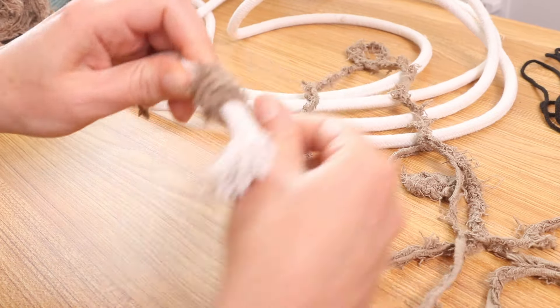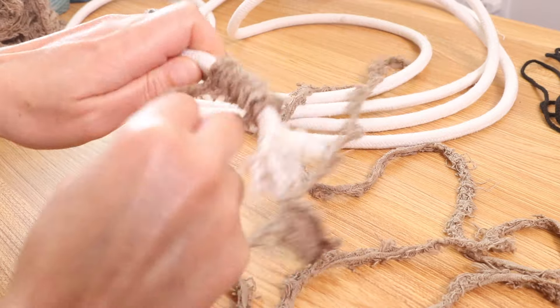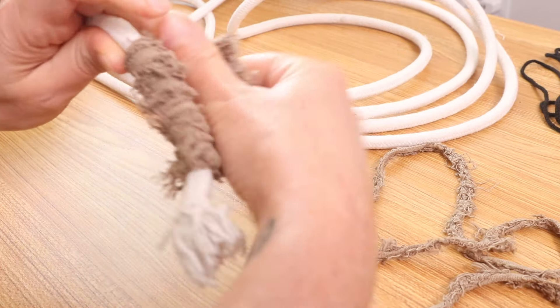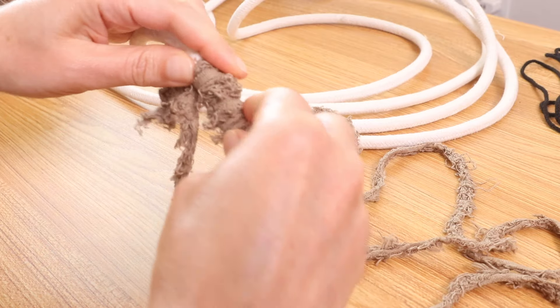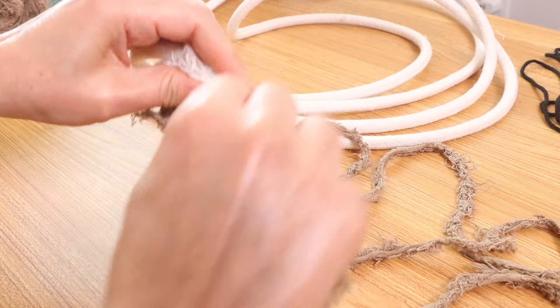This is a very easy process, especially when you're using this frizz ribbon — it is very quick and easy to work with. You can see how fast I'm already going, everything's nice and covered, and then I'm going to continue wrapping.